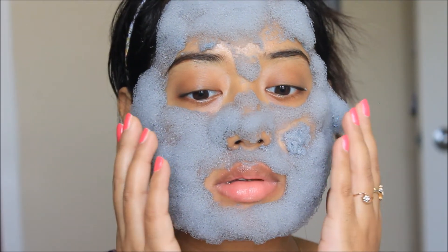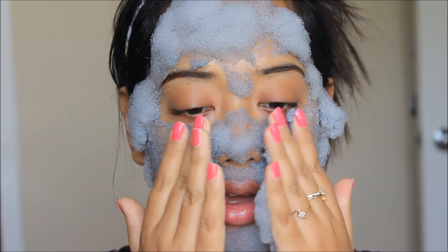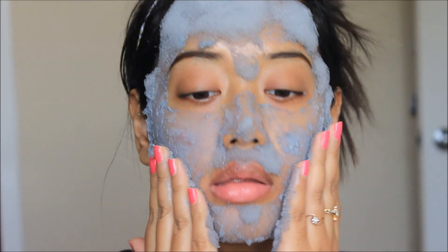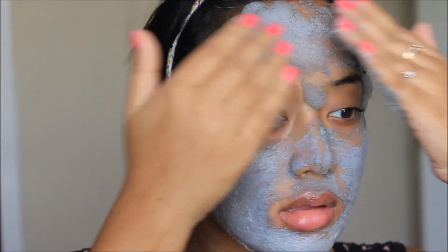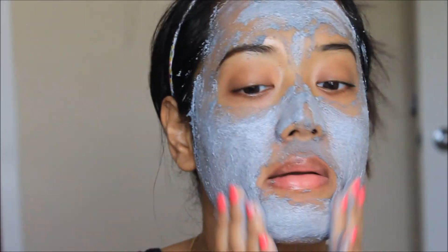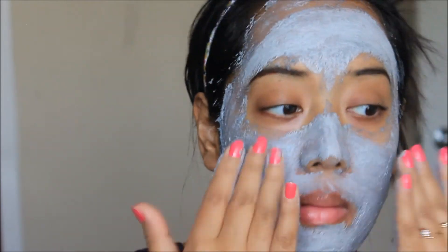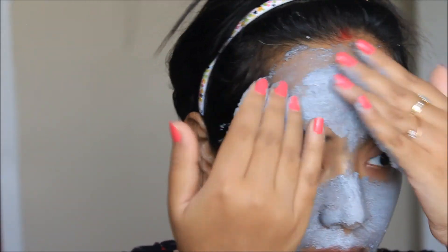Now it's time to melt down the foam and massage it into the skin, as per the instructions. Here I'm gently massaging the foam all over my face, and when I touch it you can see it becomes a thick muddy consistency layer all over my skin.